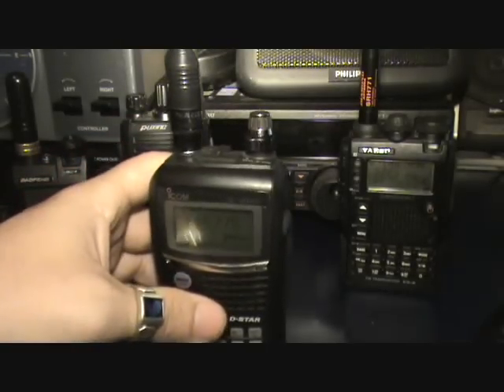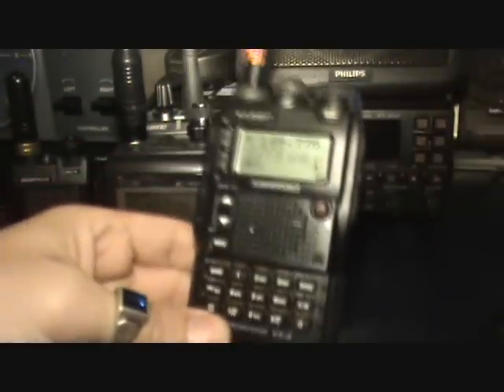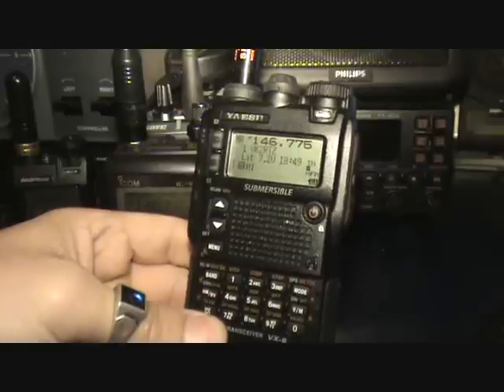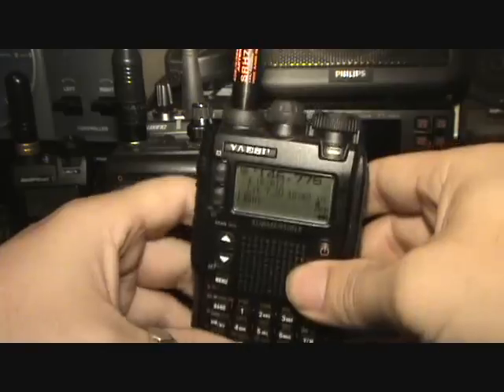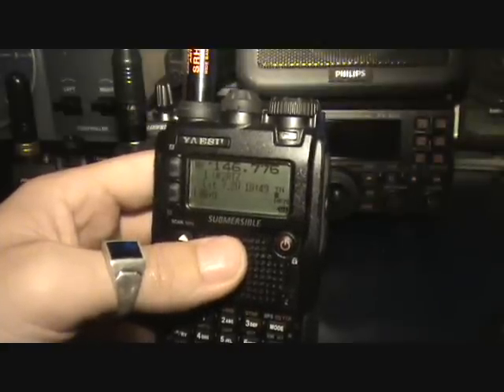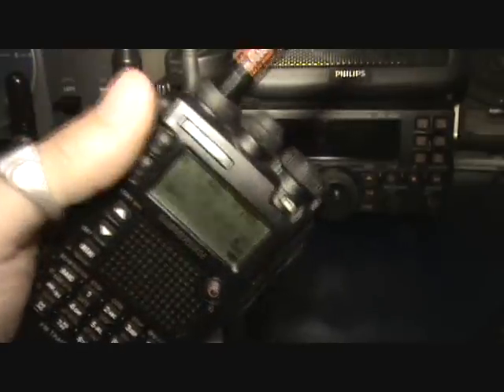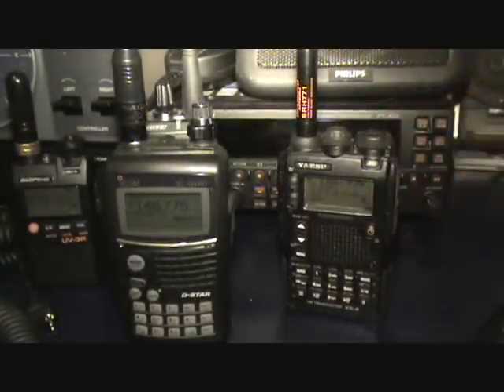I have done some quick backyard tests with the VX8DR — that's a Yaesu, that one there. I've had this for about eight months, give or take, maybe a little bit longer. This has been my main carry-about rig. Made a few contacts, done a bit of repeater work, and also some APRS. The APRS aspect was what I was most interested in. When I get time to go through each of these individual rigs I'll cover off the accessories, walk through the menus, and talk about the antennas that come with them.